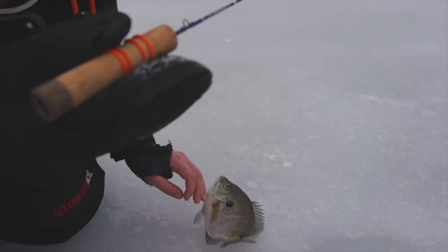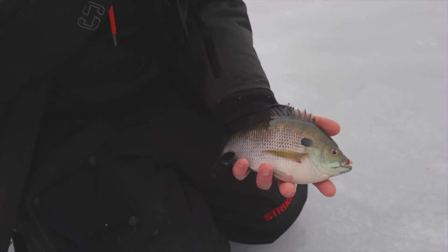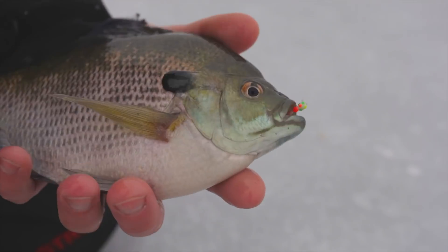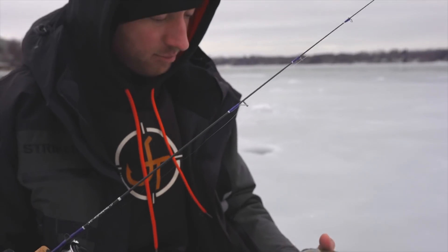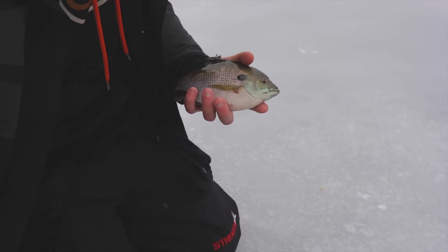That is a giant, guys! Look at that thing — big, beautiful gill, absolutely gorgeous. He just appeared down there in 15 feet of water and smacked it. Awesome, that is a beautiful fish.